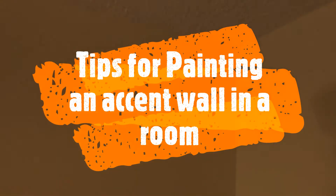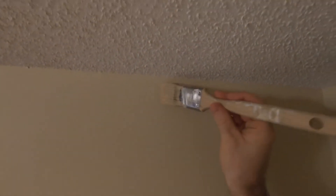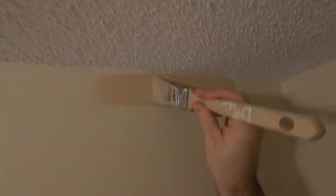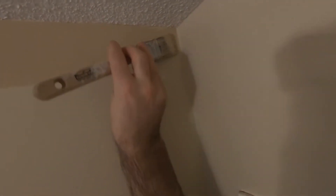Now I'm going to do my straight line along the top of the wall. This is a stuccoed ceiling, so really no difference in the process or technique, other than it's a bit easier to get a line across the stuccoed ceiling. You just want to get up to that stucco with the tapered end of your brush.